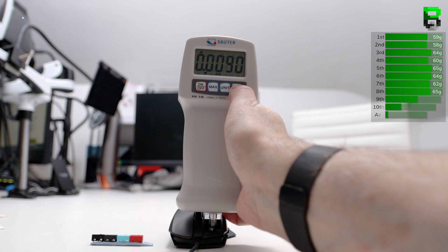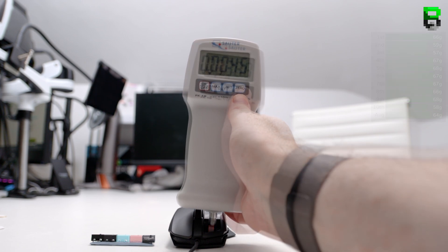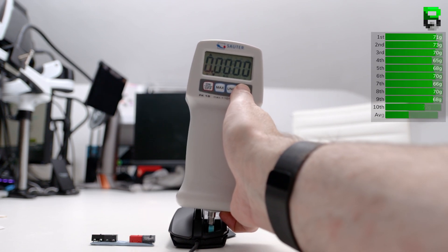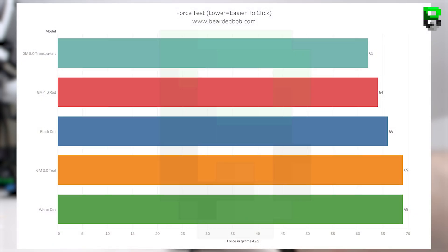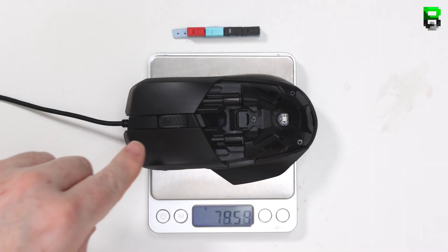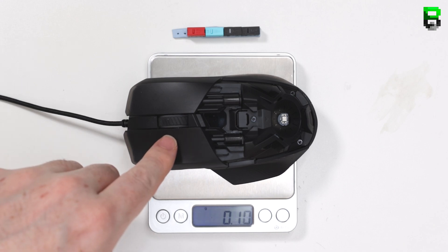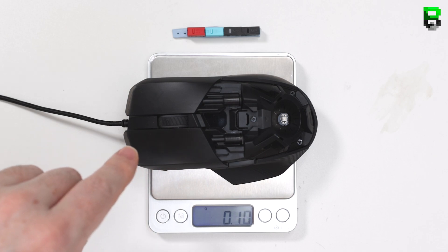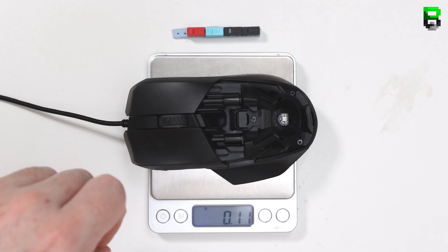The average actuation force for the 8.0 transparent is 62 grams, GM 4.0 red is 64 grams, teal 2.0 is 69 grams, white dot is 69 grams, and the black dot is 66 grams. The 8.0 is the lightest by about 2 grams over the red, with the hardest being the white dot and teal. Using scales to measure actuation force is inaccurate — a force gauge meter is a better option, though a machine would be even more precise.